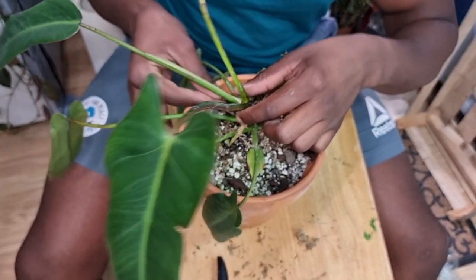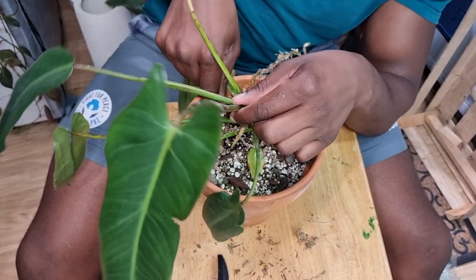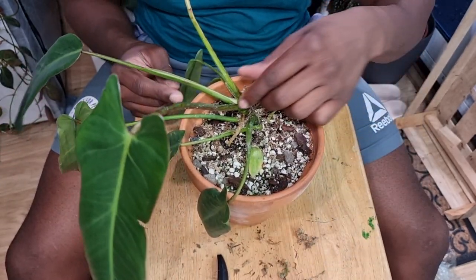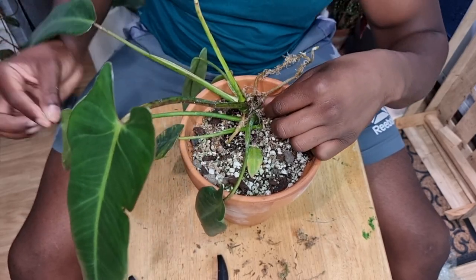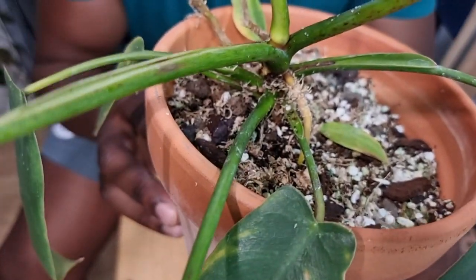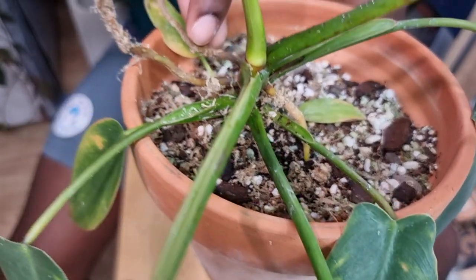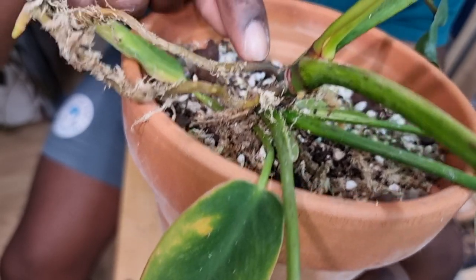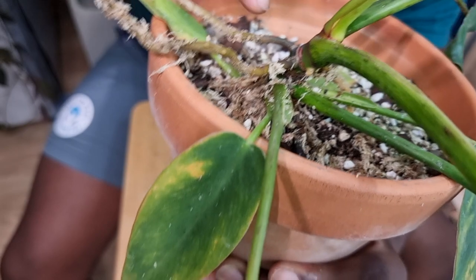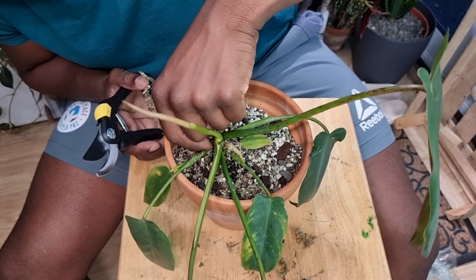Whilst I'm removing the moss I'm really just looking for the best route in — excuse the pun, I'm full of them today — on how I'm going to make my cut. I'm looking for the nodes as well so I don't damage them or any of the roots. I think I've found a point: you can see this root here, and these two main roots — I'm going to try to take a cut right in between, just underneath these roots, cutting diagonally across the base. This is going to be the biggest chop of my life.